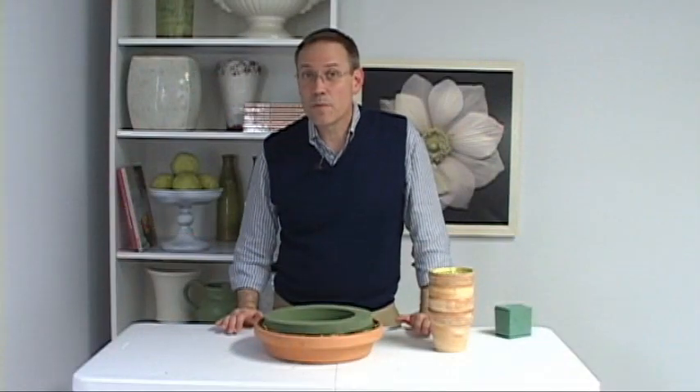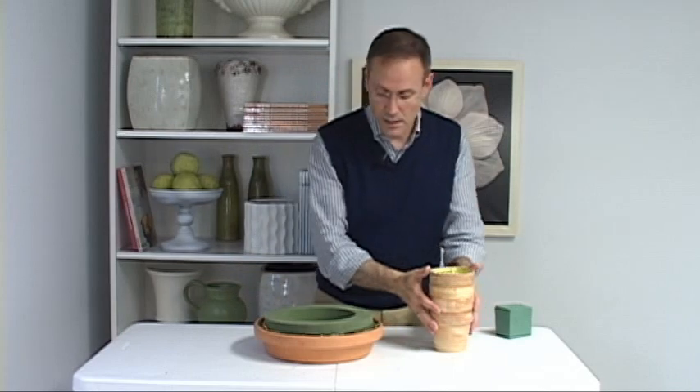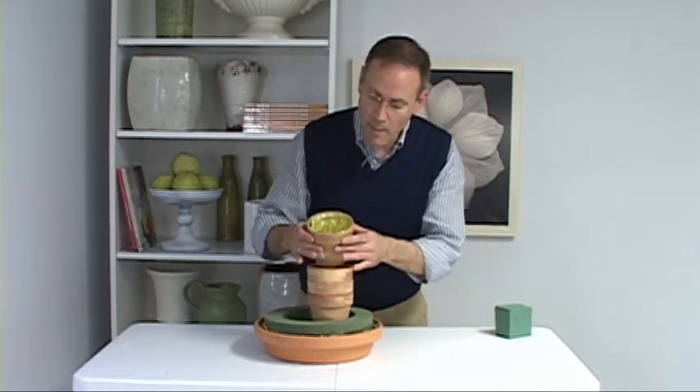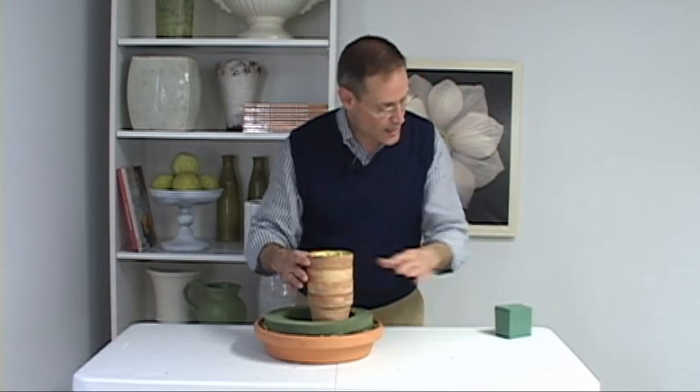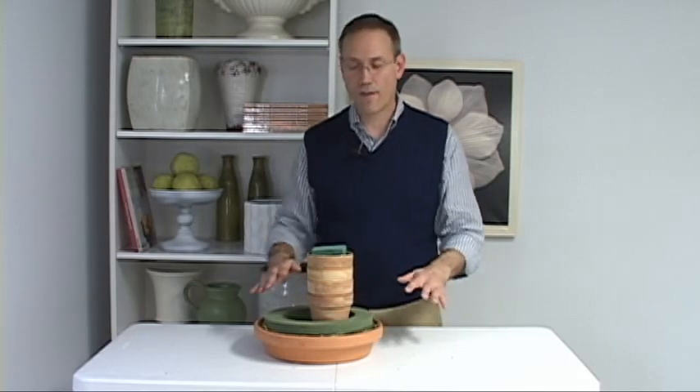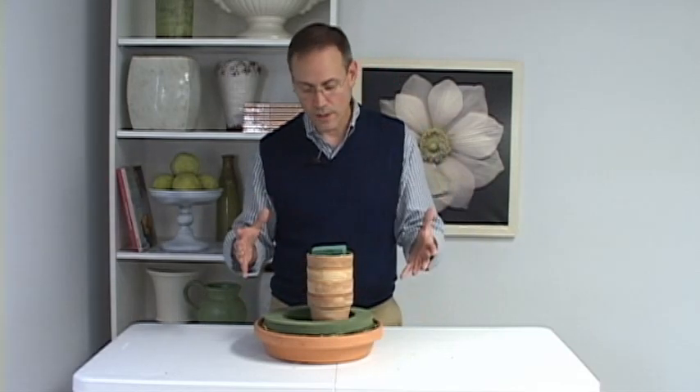The next component is to create some height in the middle, a little off-center. I'm going to take a stack of clay pots, and the top one I've already lined with foil, and I'll pop some foam right down in that. So I'll be able to arrange flowers on two different levels, and that's really important.